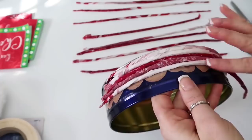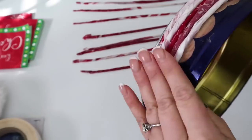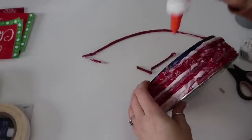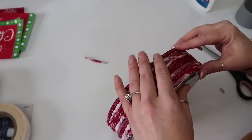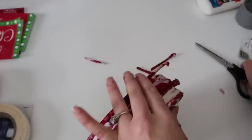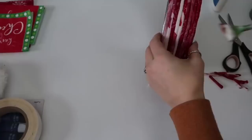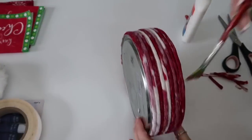Usually I take napkins from holidays or birthdays that we didn't use. With each layer on each side I just kind of staggered the napkins so that it wasn't one straight line where they ended and started. Then I just took some Elmer's glue on my paintbrush and painted it over the top just to make sure they held in place.